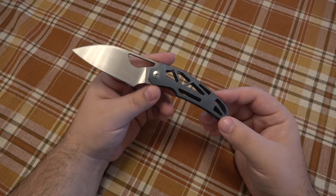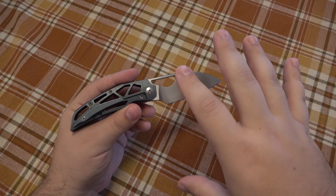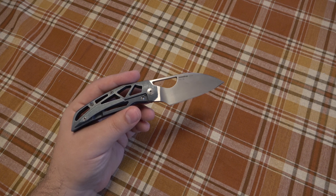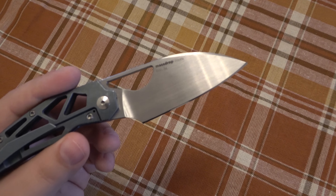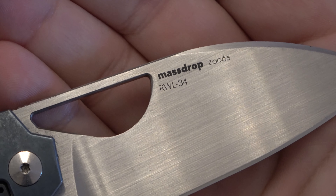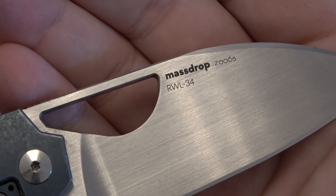I did want to focus more on the blade steel, because this is my first time using it. The knife itself is awesome — amazing — I can't say enough good about it. But the focus here is really on this blade steel. Let me get the hammer in frame so you can see it — and there it is: RWL34.